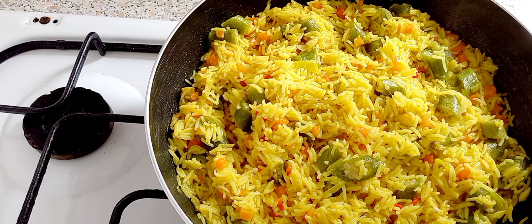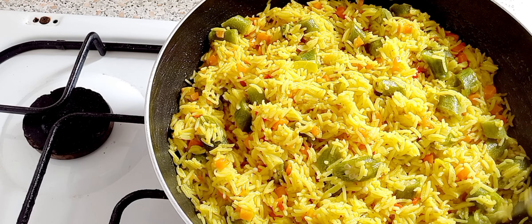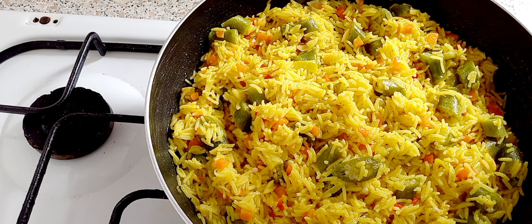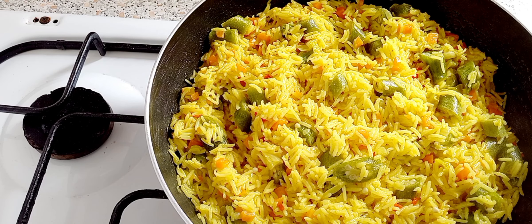If you like the video, subscribe to the channel and leave a comment in the comment box down below. Thank you for watching, and see you in the next one. Please try this okra rice — it's very delicious!